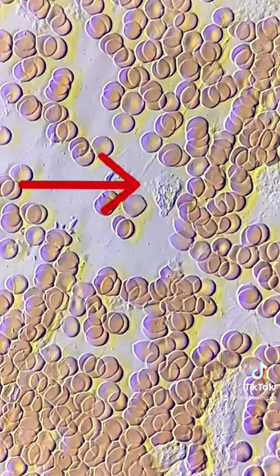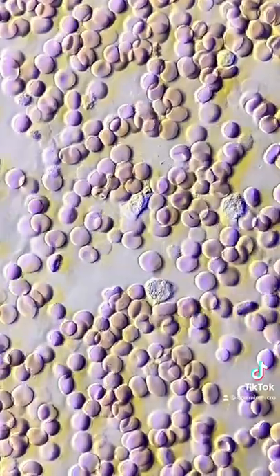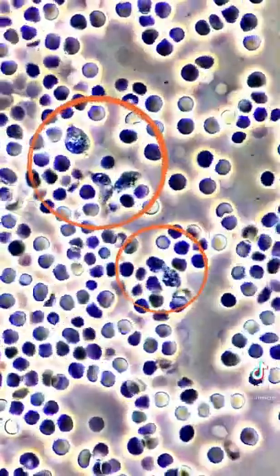Shown here is my white blood cell scavenging my blood for any foreign particles. After I added the bacteria, more white blood cells started to move around.